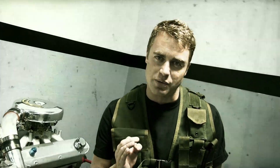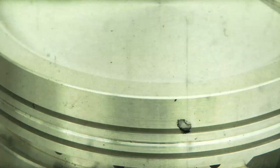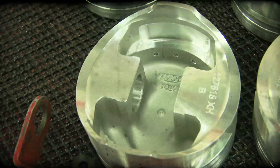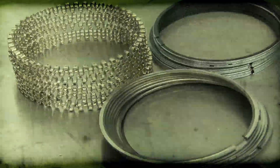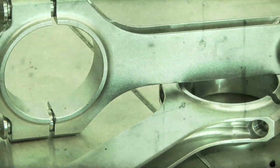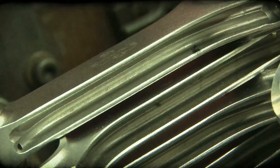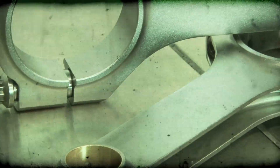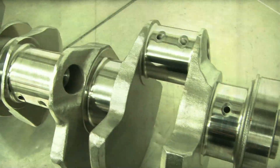The rotating assembly of an engine is like a platoon — each part has a specific set of instructions that must be carried out with precision. It starts with Ross 4.125, 9-to-1 dish pistons machined from a single piece of 2618 billet bar stock, heat treated and aged to a T61 condition. They're wrapped with a set of file-fitted Total Seal AP steel rings, among the flattest, tightest-tolerance piston rings available. The pistons and rings were hung on a set of Eagle 6.200-length 4340 H-beam connecting rods with ARP 2000 rod bolts, surface treated with Eagle's ESP process designed to help shed oil and increase horsepower.